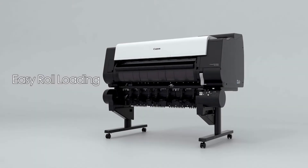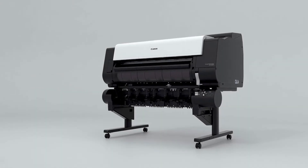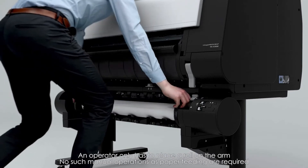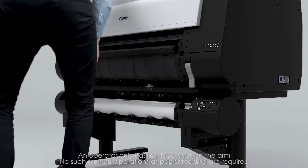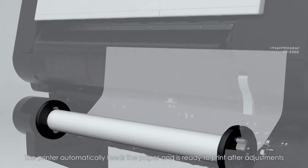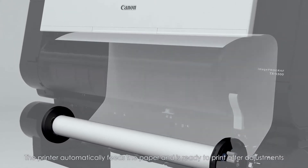High productivity is achieved through easy roll loading by simply placing a roll on the arm. An operator only has to place a roll — no manual operations such as paper feeding are required. The printer automatically feeds the paper and is ready to print after adjustments.